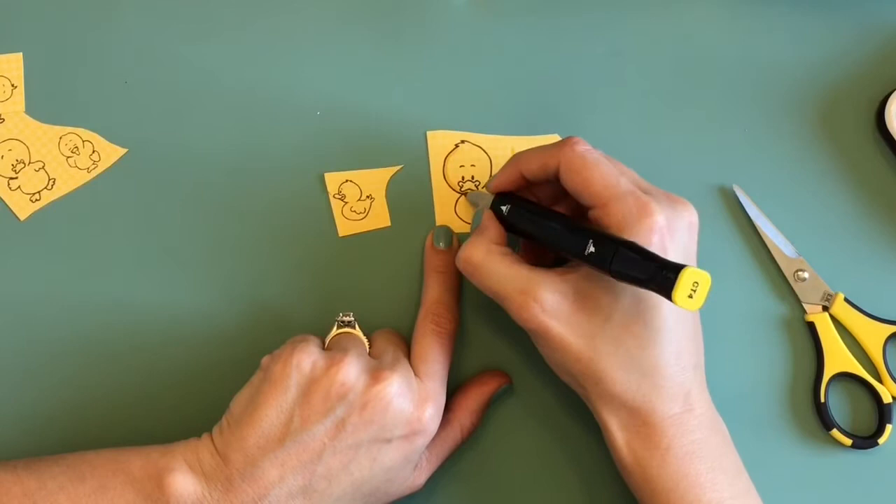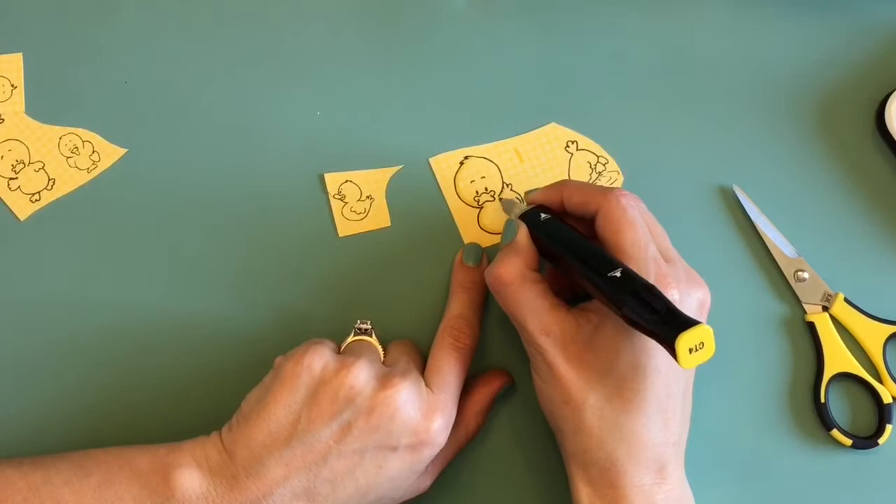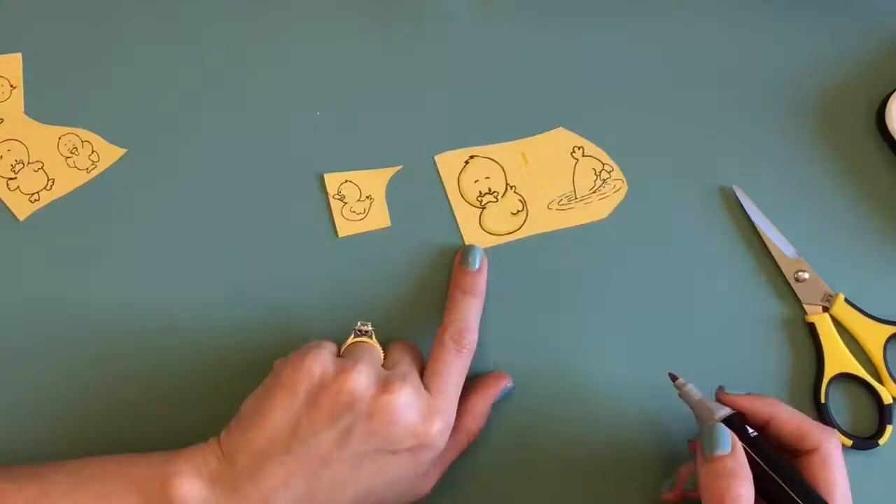I'm doing this project for nottooshabbyshop.com and it's my guest designing month this month of April. If you go by her shop you can get this stamp set and use my coupon code JOY10 to get 10% off your order. Make sure you go by there and check out everything she's got because she has great products.